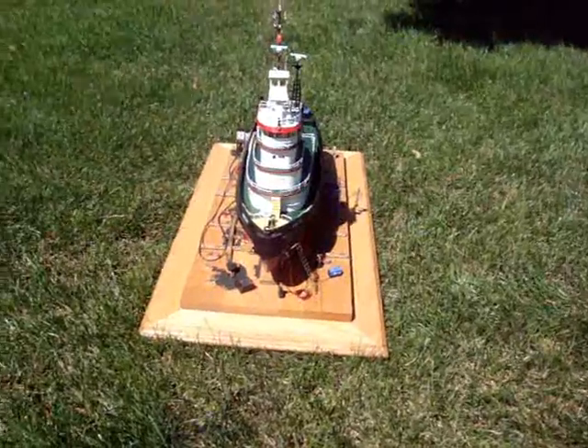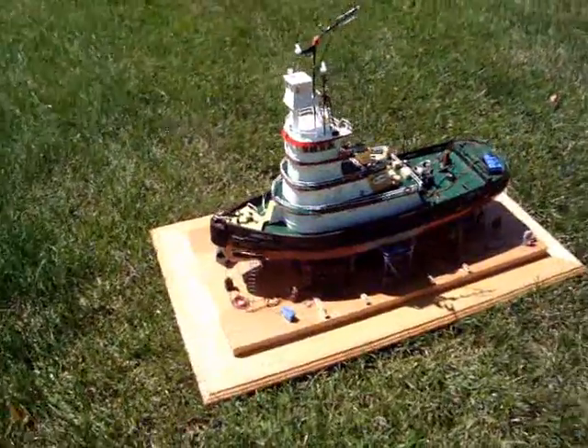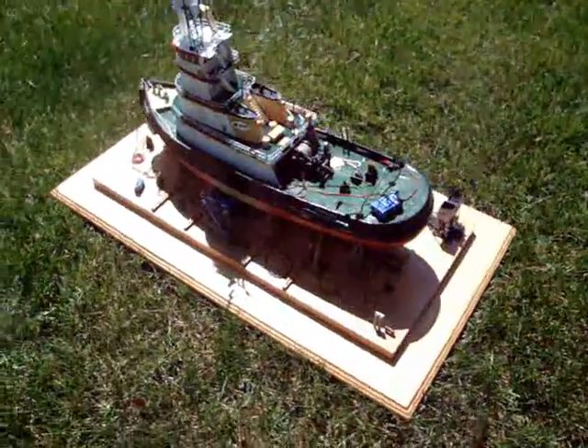This is a model of Casey's Coral Sea, ex-Venturer. I've been working on this model for two years. The way it looks, I probably have another six or eight months to go.